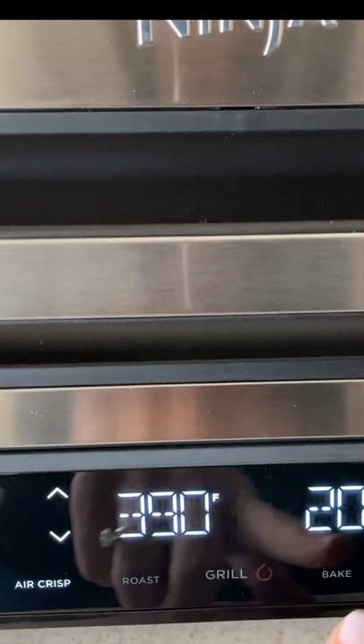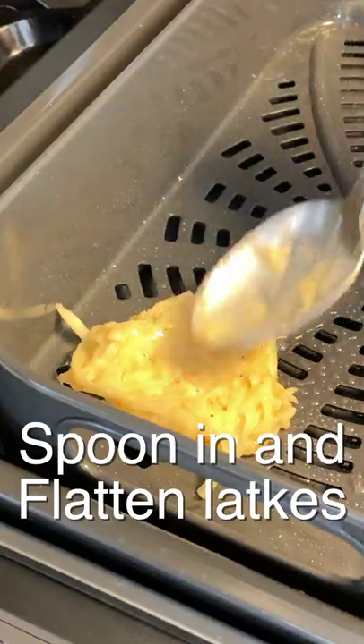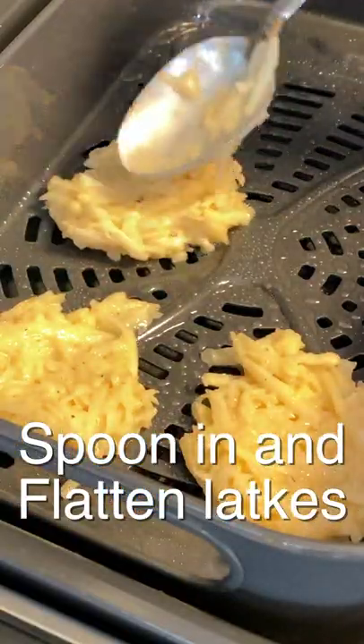Preheat the air fryer to 390 degrees. Spray oil on the fryer basket and spoon in the latkes and flatten them a little bit so that they cook well in the middle.